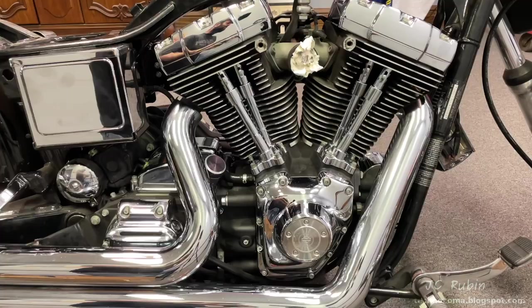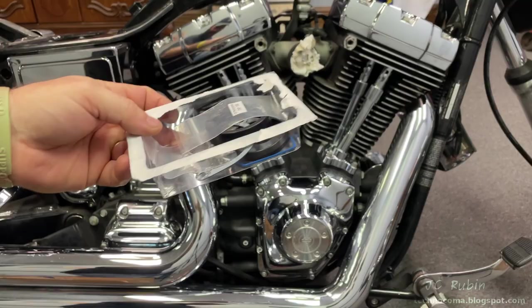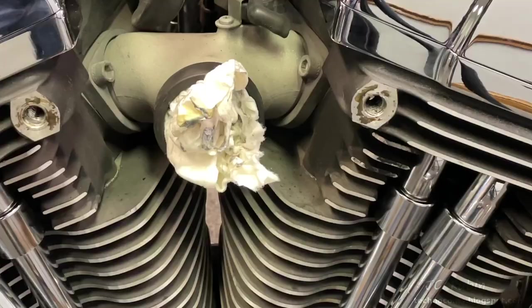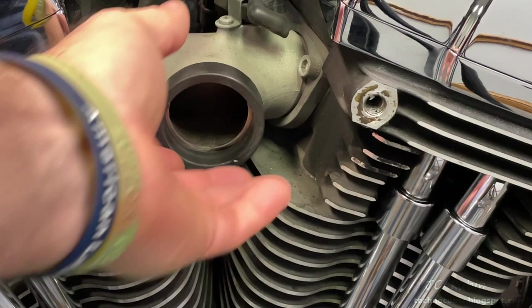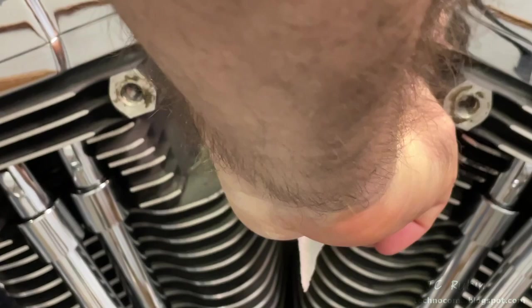For this project we have pieces from our carb rebuild kit. I'm removing the paper towel I left in here and taking out the old seal because I have a new seal in the kit. First I clean this area of the manifold thoroughly with carb cleaner, then apply lubricant to the O-ring and press it right onto the manifold.